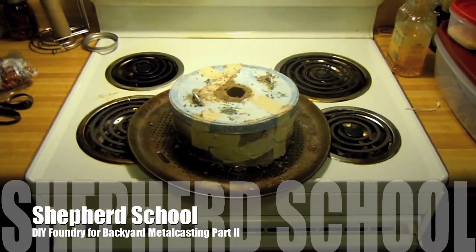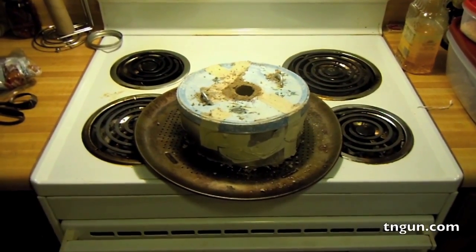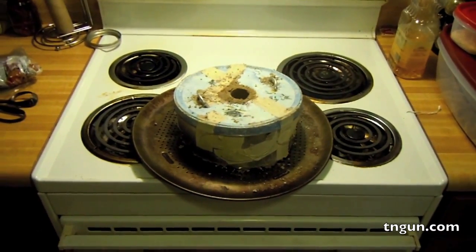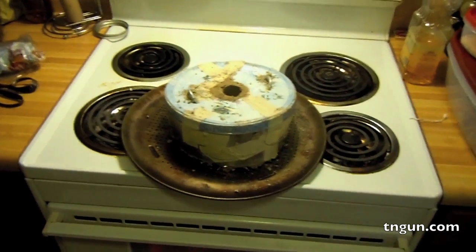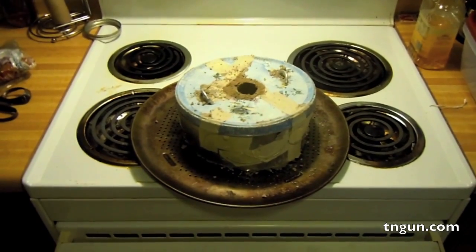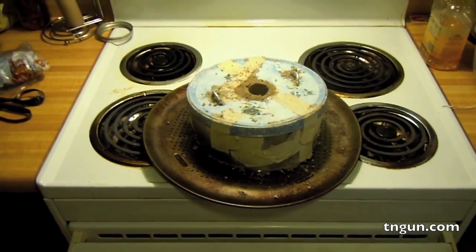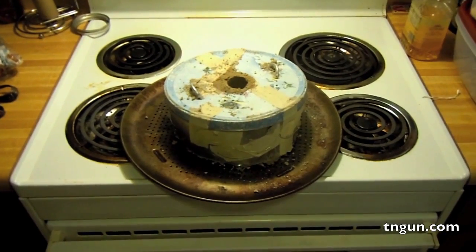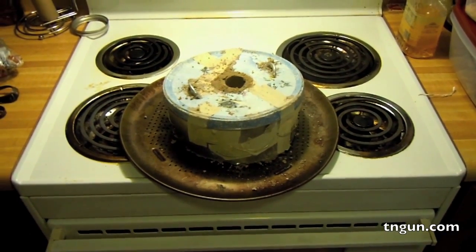Hey, this is Dave from the Shepherd School and we're back for part two of making our homemade foundry for metal casting. This is part two for two reasons: YouTube only lets me upload about 15 minutes at a time, and I gotta stick this thing in the oven so I had to wait for the wife to go to work.